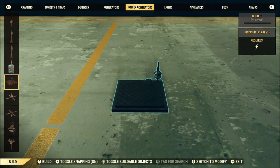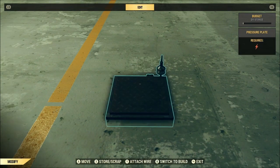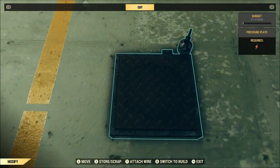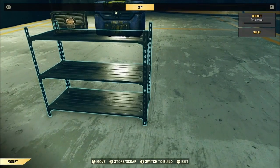All you're gonna need is a pressure plate — that's it, a pressure plate — and technically whatever it is you want to merge, and that's pretty much it. This is gonna let you merge things inside your shelter, in your camp, wherever you're wanting to merge at.